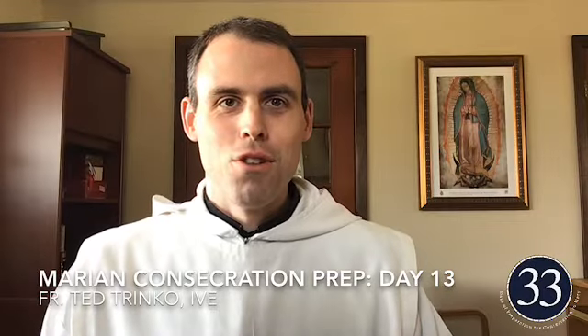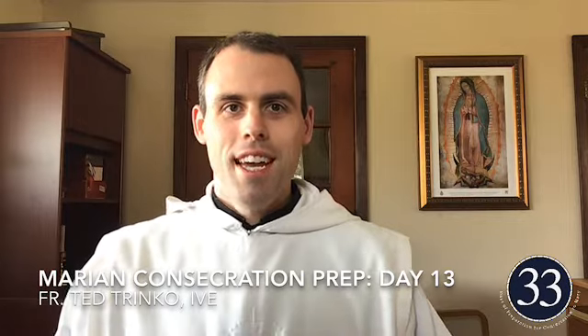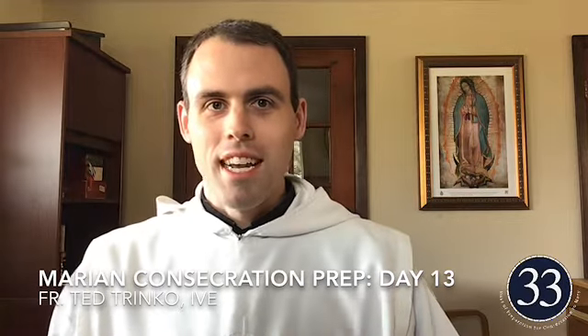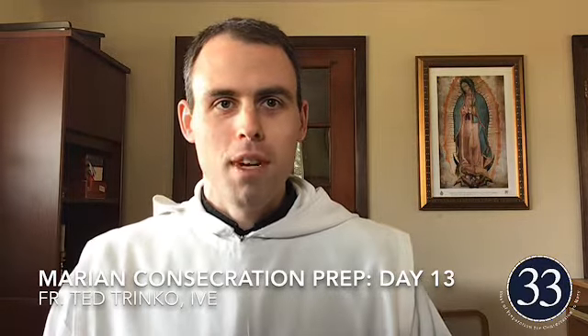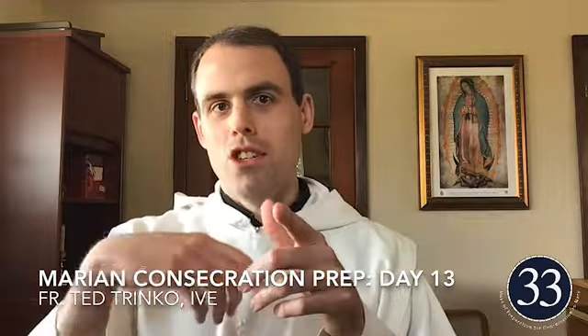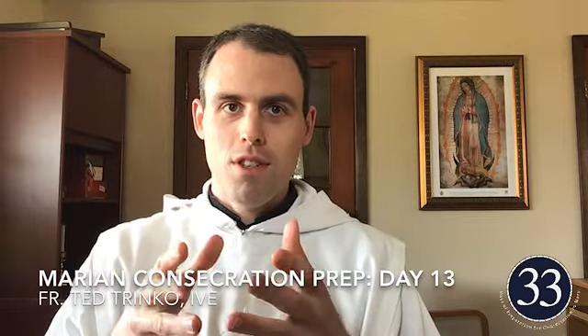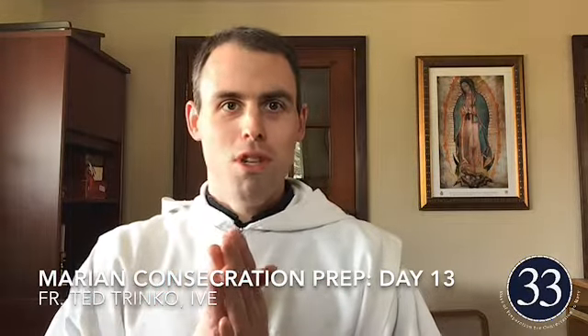Hey everyone, today we're on the 13th day of our preparation for the consecration of Mary. We're going to be looking at paragraphs 90 and 95 in the True Devotion written by Saint Louis de Montfort. He's making a transition — for the last two days we've been looking at characteristics of a true devotion to the Blessed Virgin Mary, and now he's going to go to the opposite extreme.